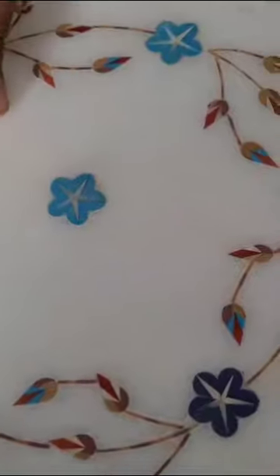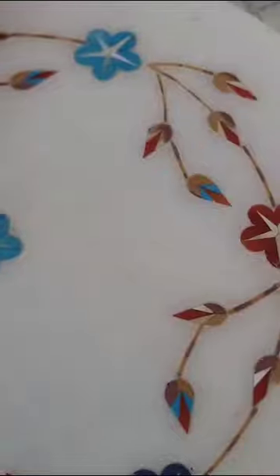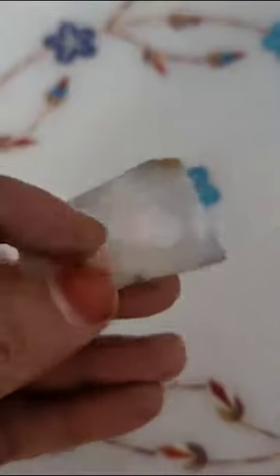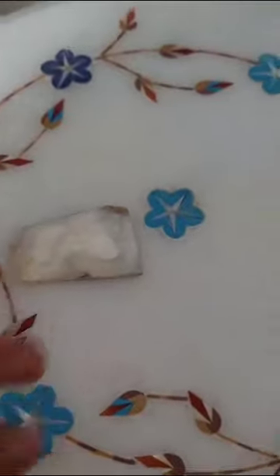Where is the white one? This is Mother of Pearl. What is it called? It's grain. It's a grain. Yes, it's in the flesh.